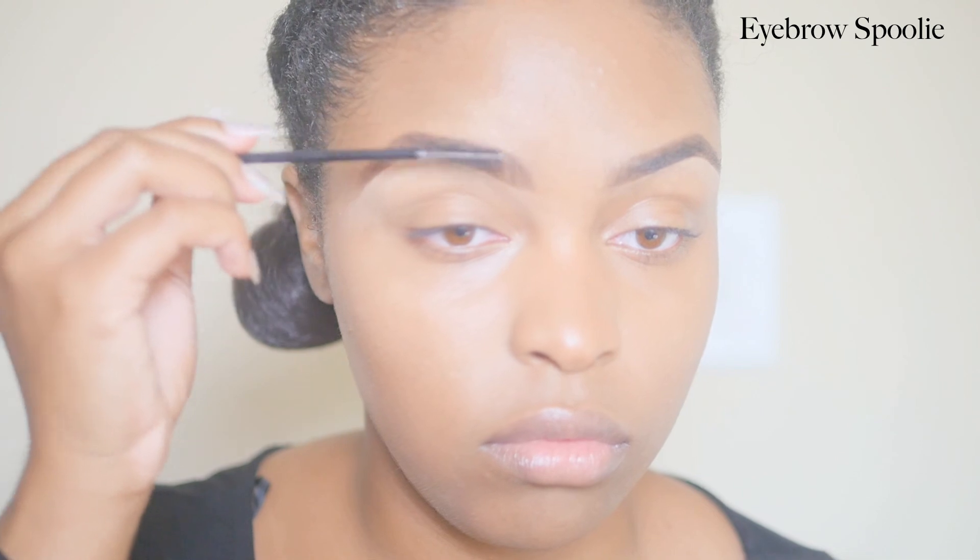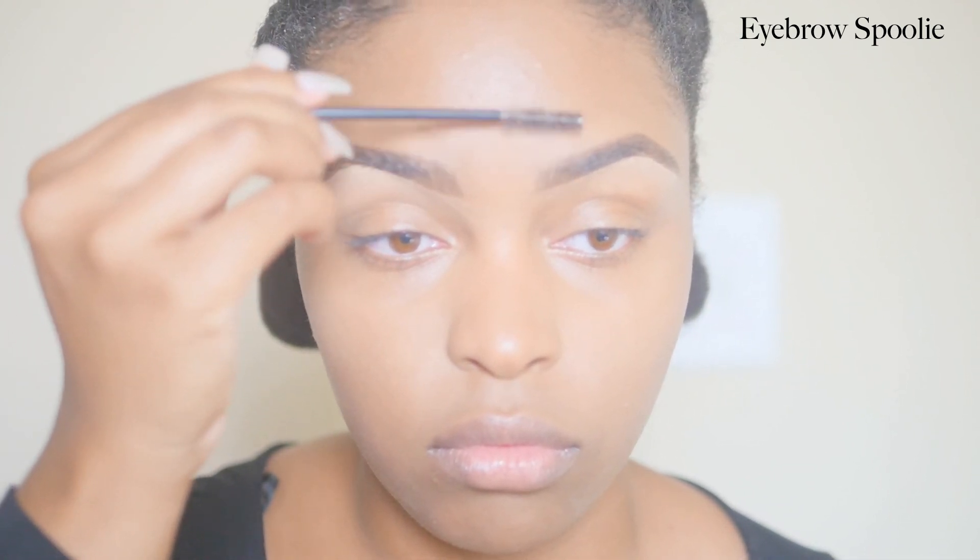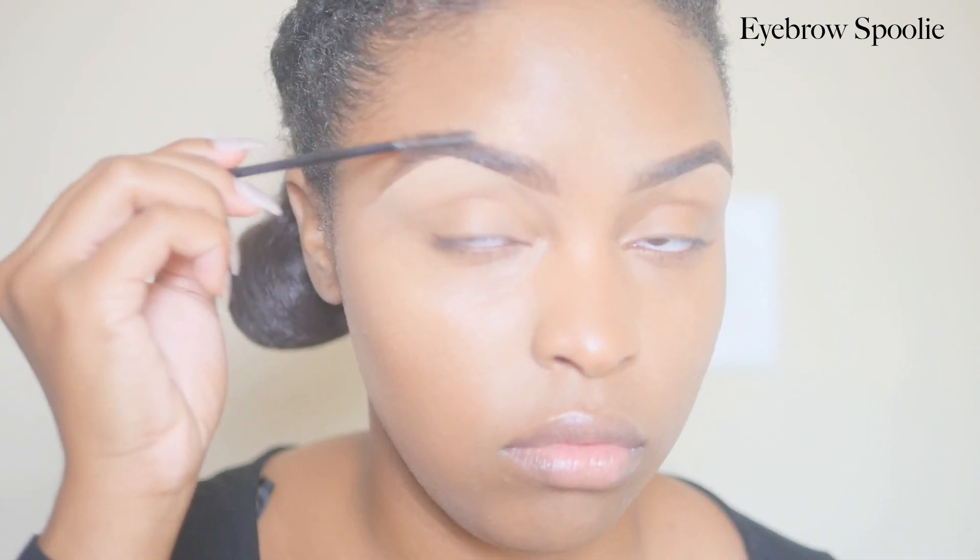Then I'll take my free Sephora spoolie — any spoolie would work — and I just brush my eyebrow hair upward so that it looks more natural. And that completes my eyebrow look for today. Thank you for watching, see you next time!